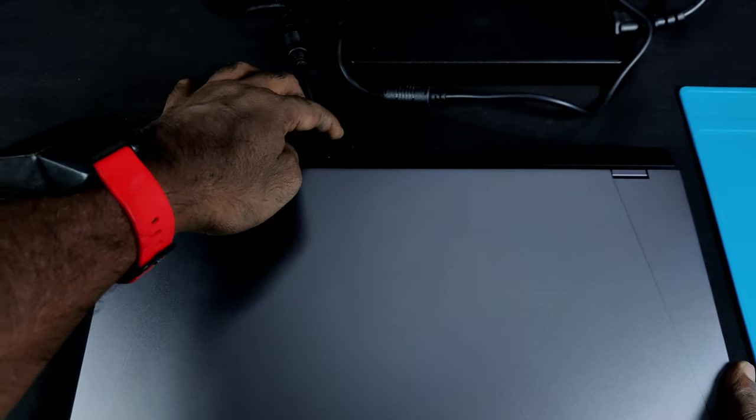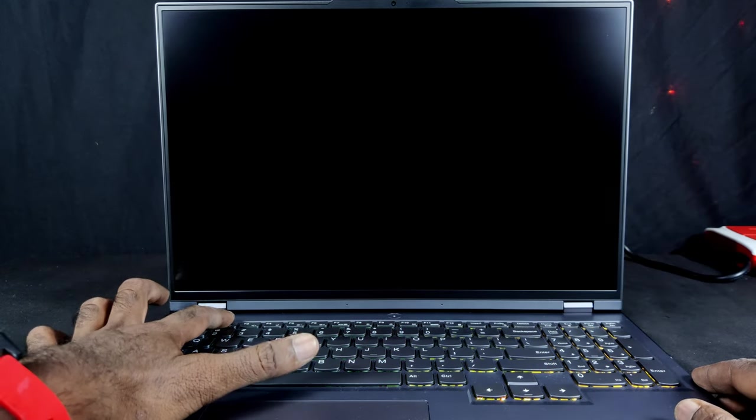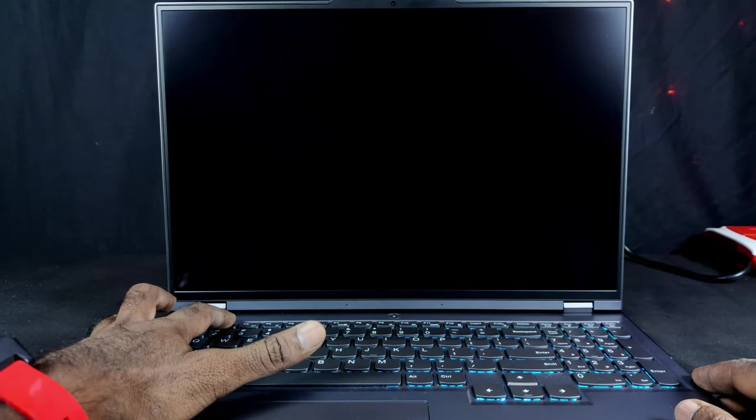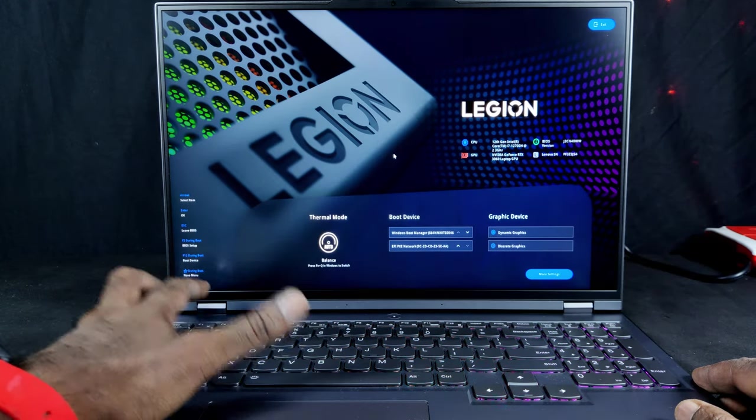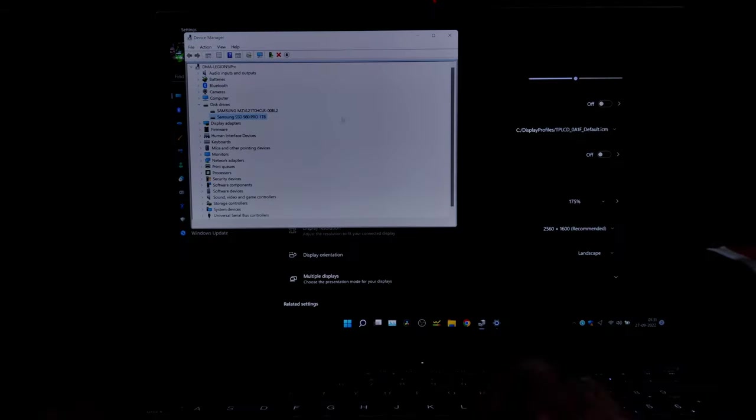The battery will be enabled automatically when you connect the power adapter. As you can see, the new SSD is detected and displayed in the BIOS. Windows OS also detected the new SSD.